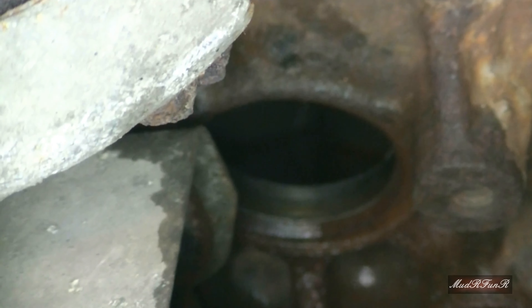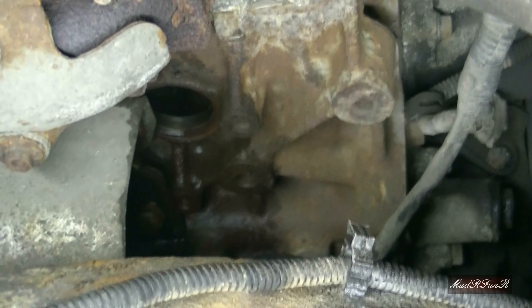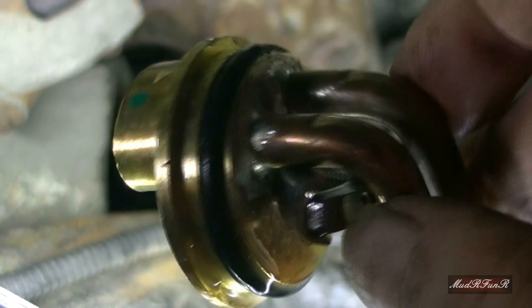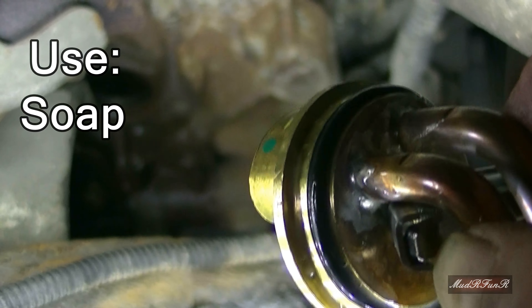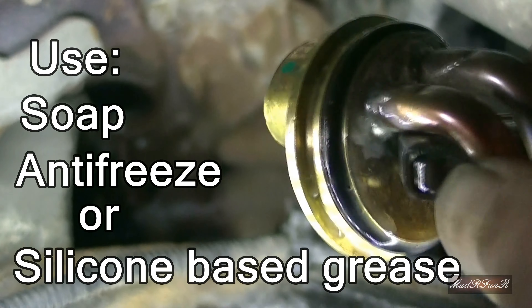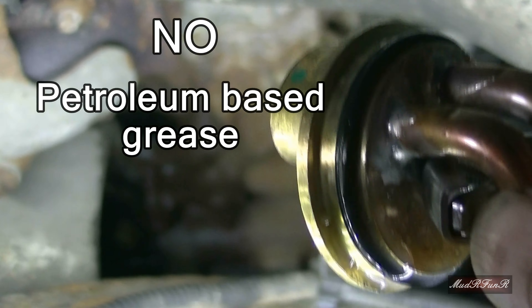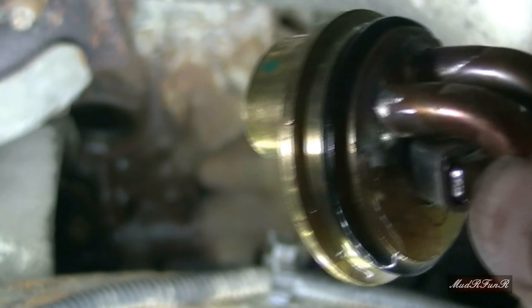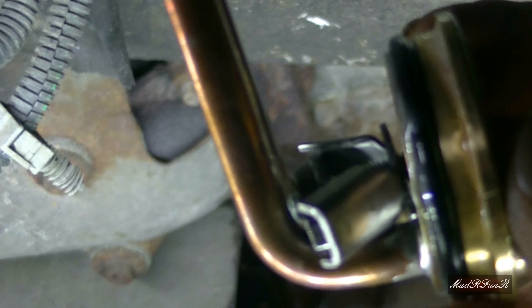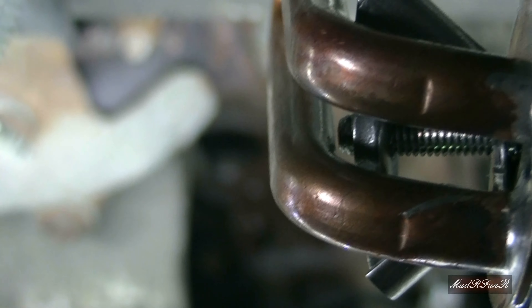I've got the hole nicely cleaned up — I just used a little piece of emery cloth. In the instructions, it recommends that you lube that seal, but it needs to be either soap, antifreeze, or silicone-based grease. Do not use petroleum-based grease — it will crack your o-ring prematurely. I've already lubed this up with some liquid soap.